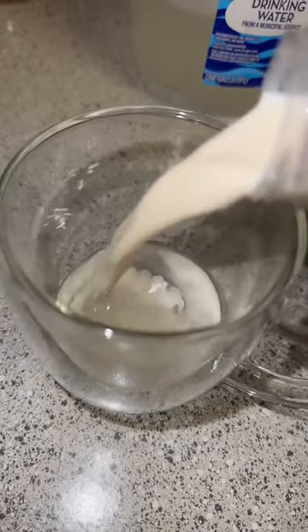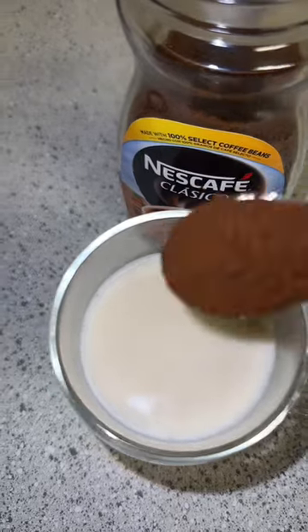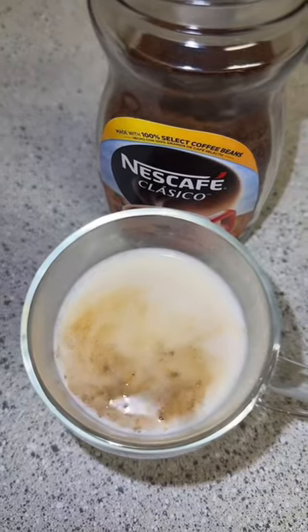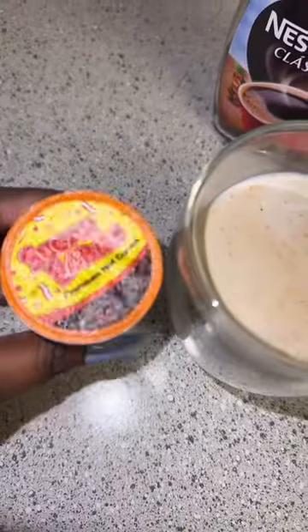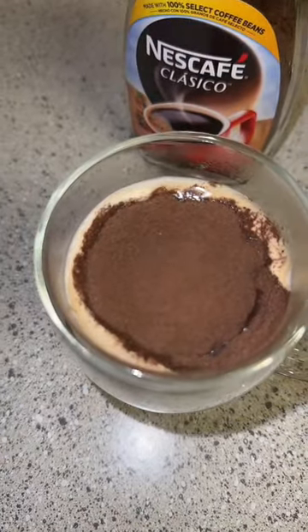I'm going to add a little bit of water and some milk into a mug — I'm using oat milk — and we're going to warm that up and add our instant coffee to it. Then we're going to open the K-cup and pour it into the cup, and just stir it up.